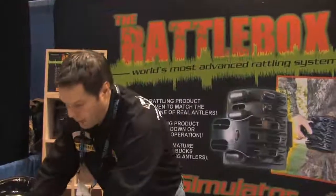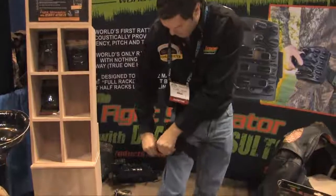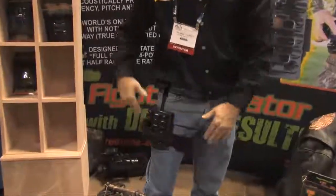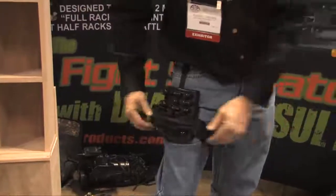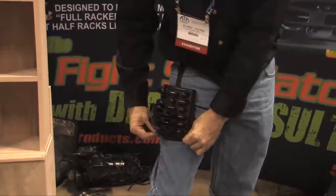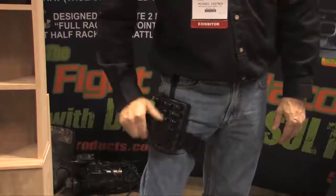It's also got a quiet strap on there. This is when you're walking, you're climbing, you're not ready to use it — you just put it on, no accidental noises, you can't bump it. When you're ready to use it, you slide it, you tuck it under, and you grab the Rattlebox and start rattling.